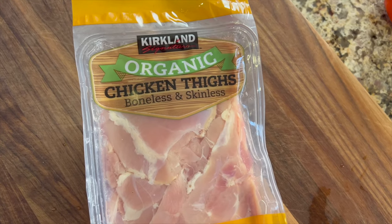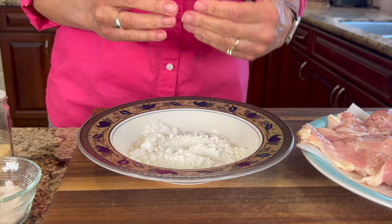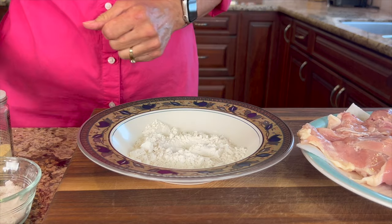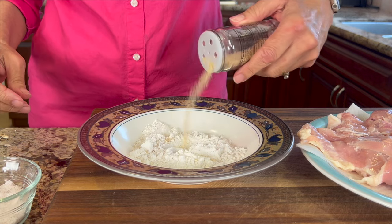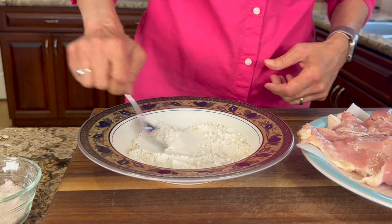Here's the chicken we're using — some organic chicken thighs that are boneless and skinless. We're going to add a coating of some flour. I'm using Bob's Red Mill 1-1 Baking Flour, but any flour will work. We're going to season it up with a little salt and garlic powder. Give that a stir to mix everything in, and now we can start coating our chicken.